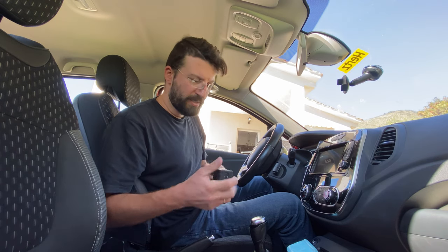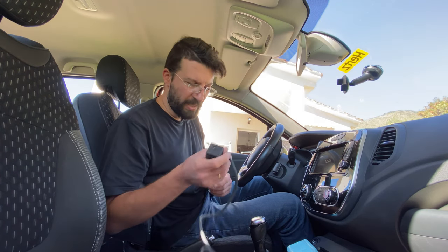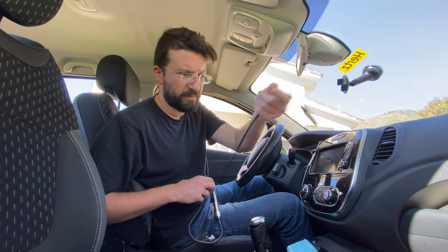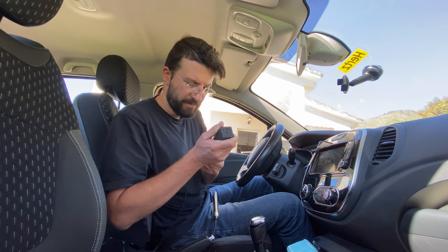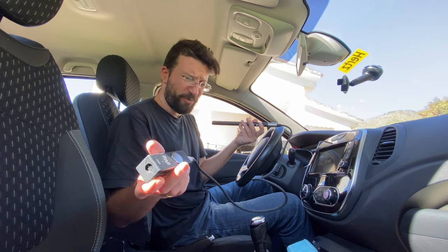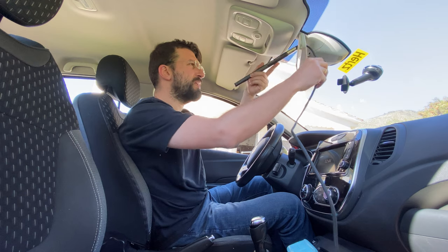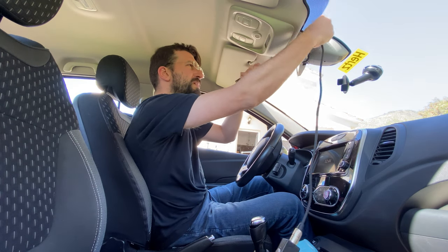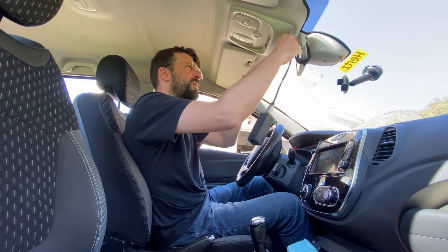But if you use a cable — a very inexpensive, disposable cable that you do not really care about — then you get this setup. How is this helpful? This seems more cumbersome. Let me show you. If you have a longer session, you can tie this really snugly — that's why the cable needs to be disposable — on the mirror right here.